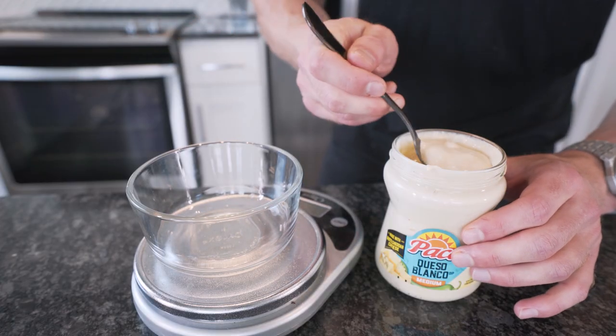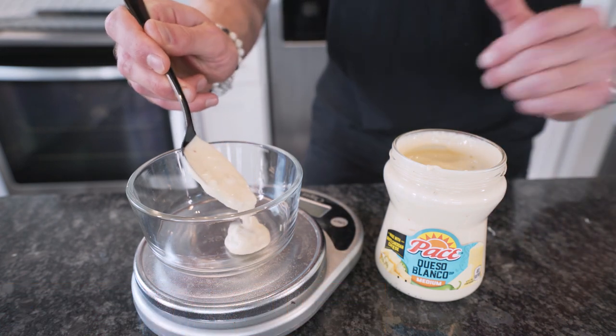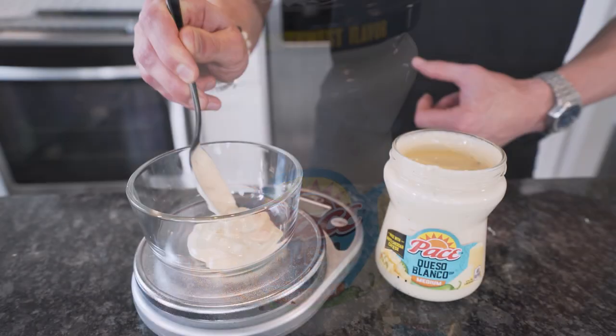Now we just have one final thing to get ready. In a microwave-safe bowl, measure out 32 grams of white queso. The burrito would be amazing without it, but with it it's really going to take it to the next level. Sit it to the side and now we're just waiting on the burrito to be finished.